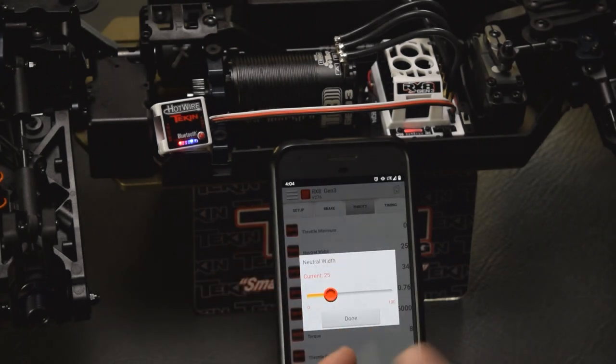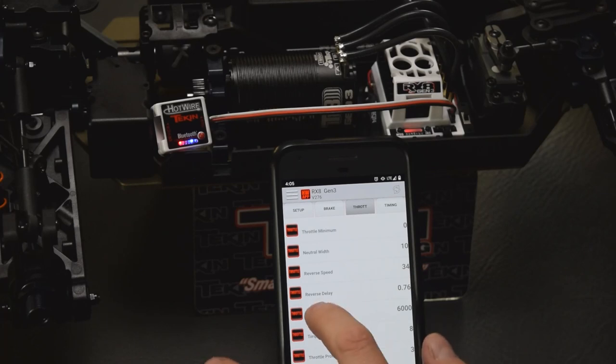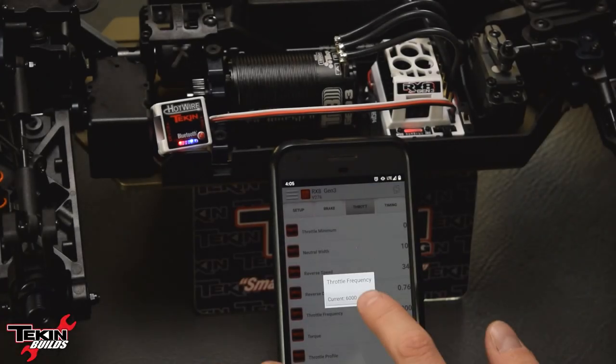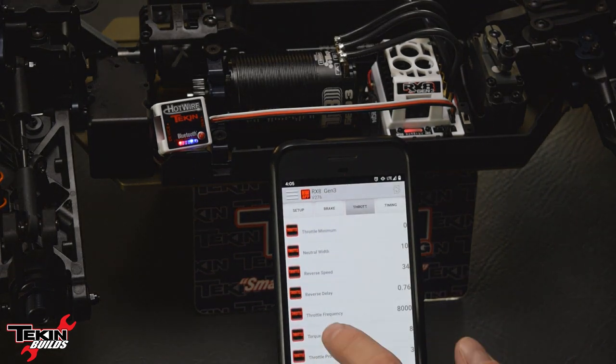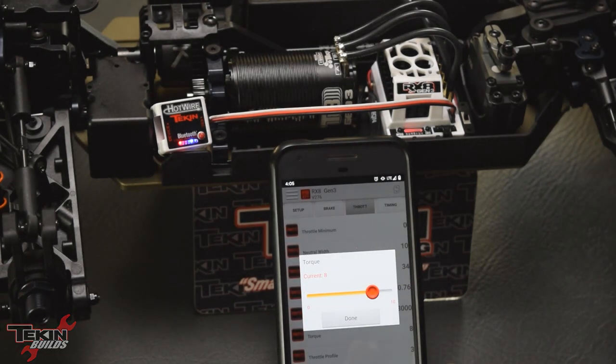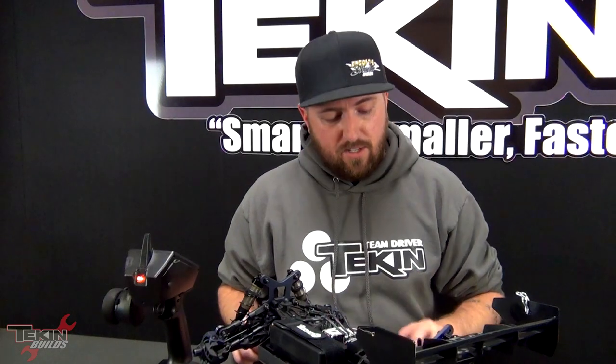Neutral width — 25 is pretty high, I like to run mine around 10. This changes the dead band around neutral on your trigger and how quickly it's going to react. Throttle frequency — these are snappy motors, so I'm going to tame it down just a hair and go to 8KHz. Torque — default is 8, we're going to go down to 6. That'll smooth our torque curve a little bit and knock the edge off this motor.